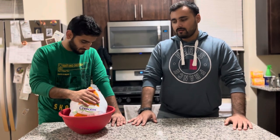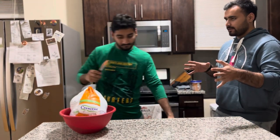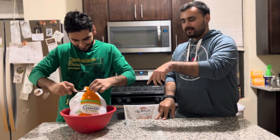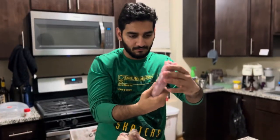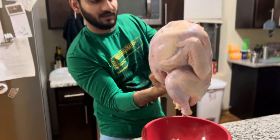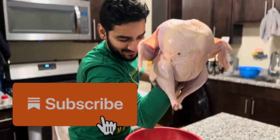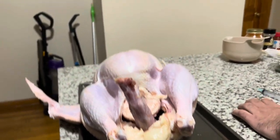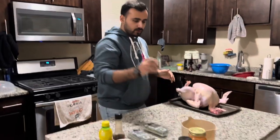Since turkey is a very big bird, we don't want to bake it and make it dry. So what we'll do is make a marinating solution and then inject it inside the turkey to make it flavorful from the inside, and then cook it low and slow. For the marination, we're going to do two parts: insert some compound butter under the skin, and inject some brine inside.